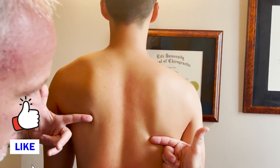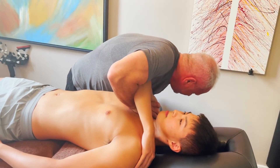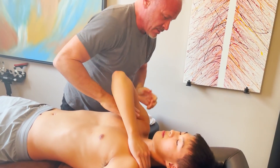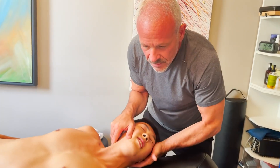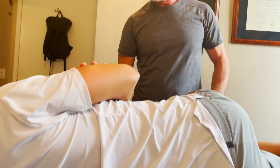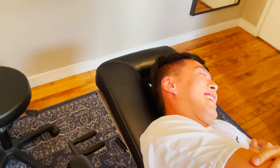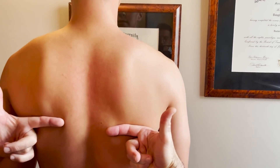Notice how much lower this shoulder is. The scapula — and there it goes. It's not perfect, but it's a lot better.